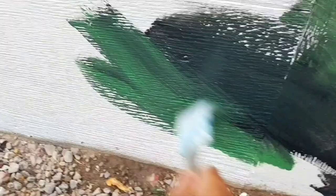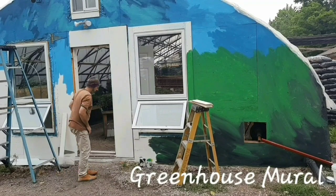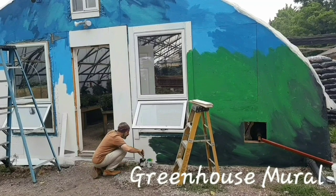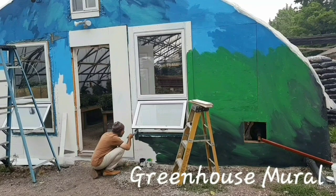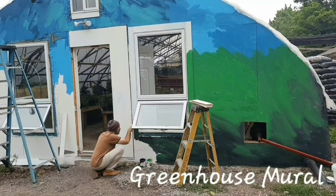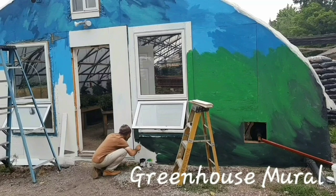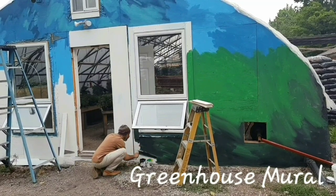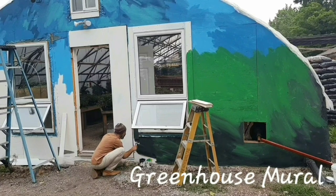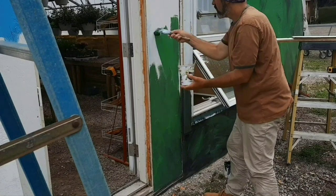Mixing different colors — lighter blue, a darker blue, introducing green, black — a mixture of all of these colors to flow together. There are lots of nice things happening around here.